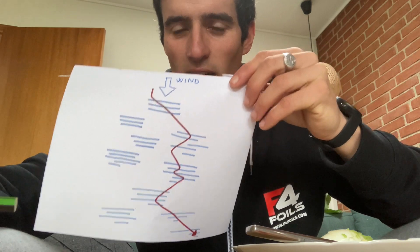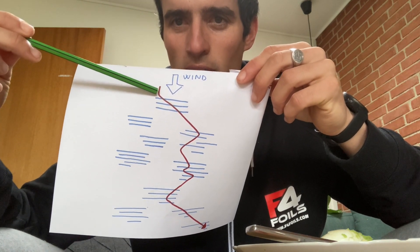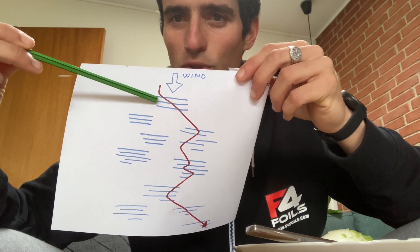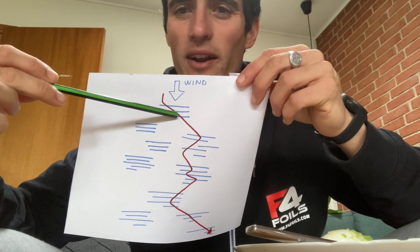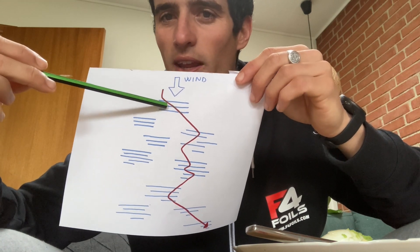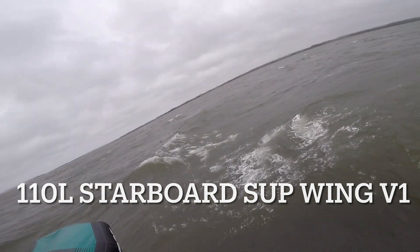Pretty much the game is to cross downwind, and on the way you'll find these groups of waves or bumps — they're not really waves because they're not really breaking. So the idea is to go kind of horizontal to watch them. If you go directly you'll pass them and then you'll just lose all your speed.